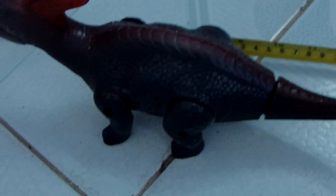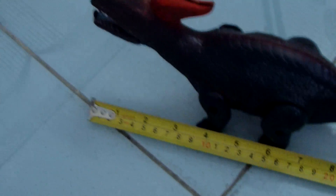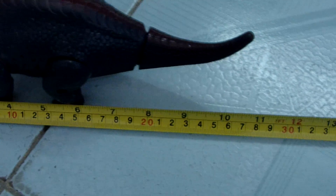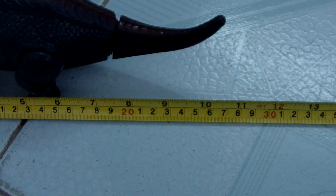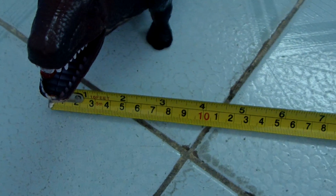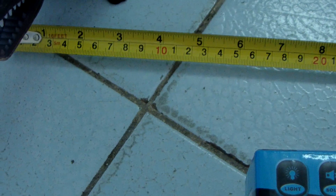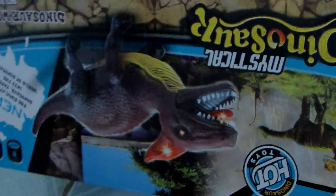Another dragon — this is the dark blue one. Let me check the lines first: from the head to the nail, about 26-27, about a 10 to 10.5 inch length. Let me show the width — about 3 inches, 8 centimeters. Now let me show the box.